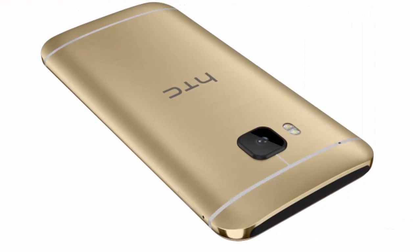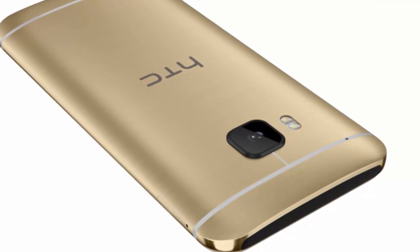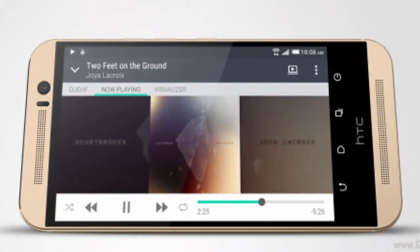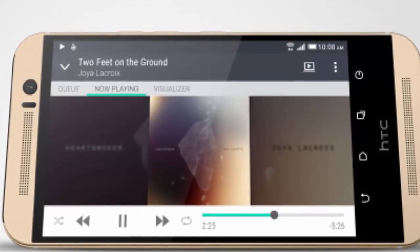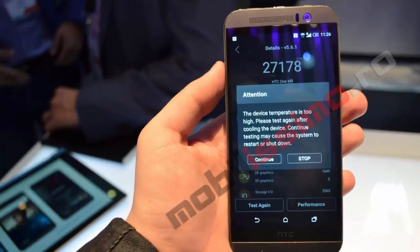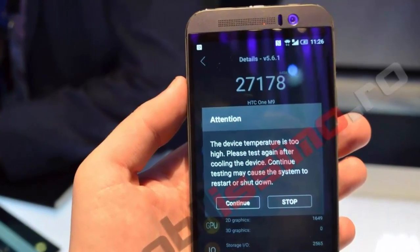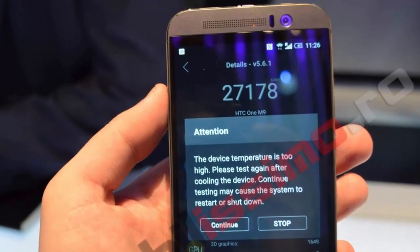Today I'm going to talk about HTC unveiling the One M9 and Samsung showcasing both the Galaxy S6 and the Galaxy S6 Edge. HTC's flagship is powered by the Qualcomm Snapdragon 810 64-bit octa-core chip, while Samsung decided to use their proprietary 14nm Exynos 7420 64-bit octa-core unit.